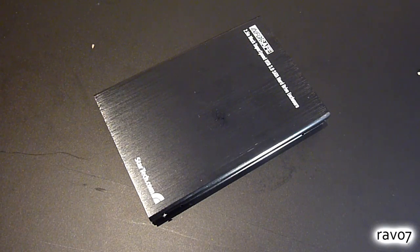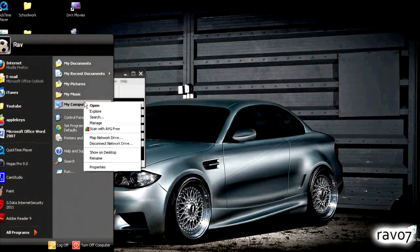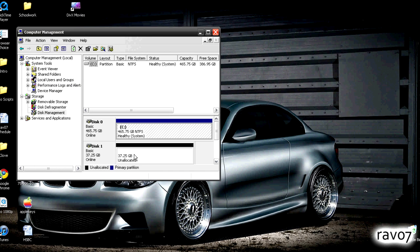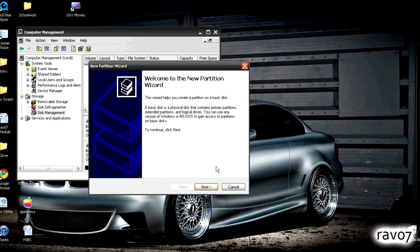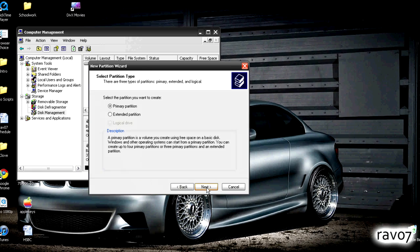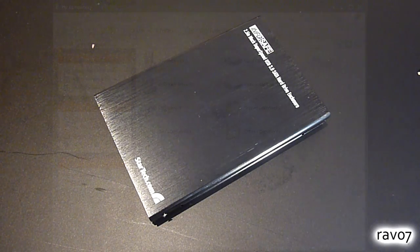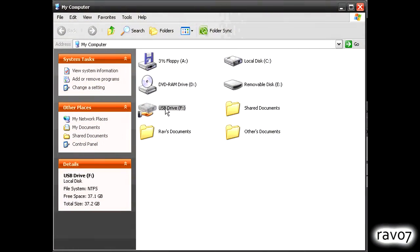Now that you are done with the hardware installation it's time to partition the drive so you can actually use it. We are using Windows, so in the Start menu right click My Computer and select Manage. In the Computer Management window select Disk Management, then locate the disk which says unallocated and select New Partition. This will start the partition wizard and in a few moments you should have a fully working external hard drive. To verify this, go to My Computer where you should see your new drive show up.